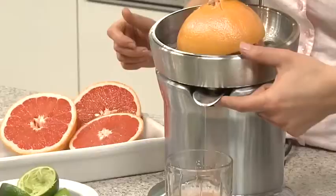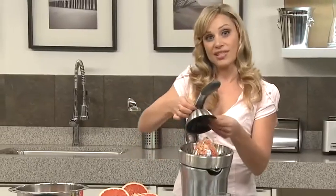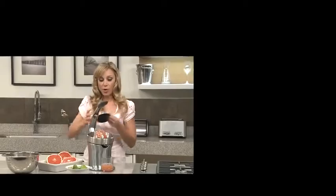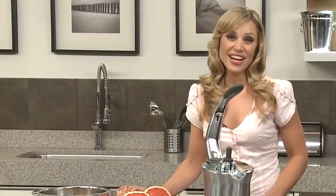And then you simply click up the drip stop spout. All parts are dishwasher safe, so you just click them out and pop them in the dishwasher. The Dicor Citrus Press — another great innovation by Breville.